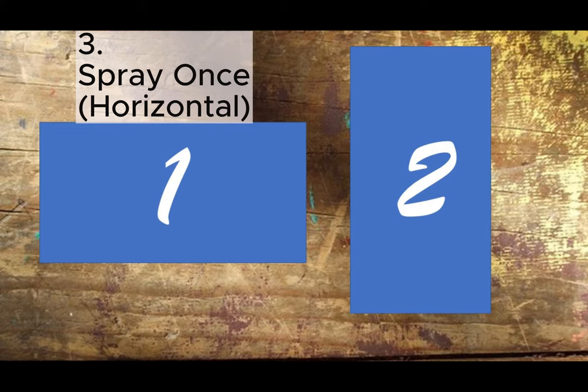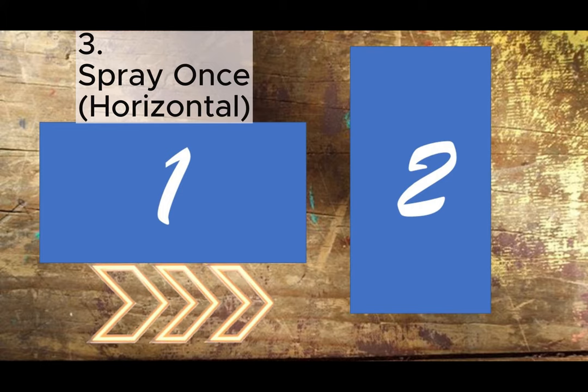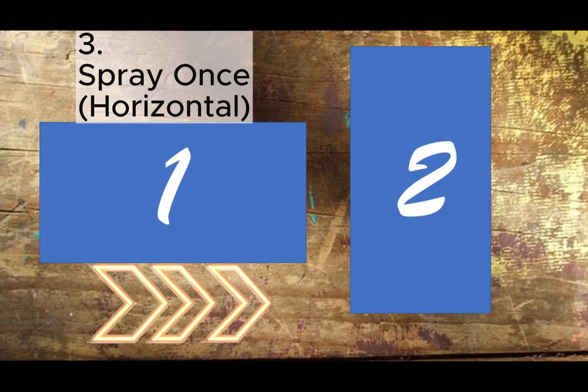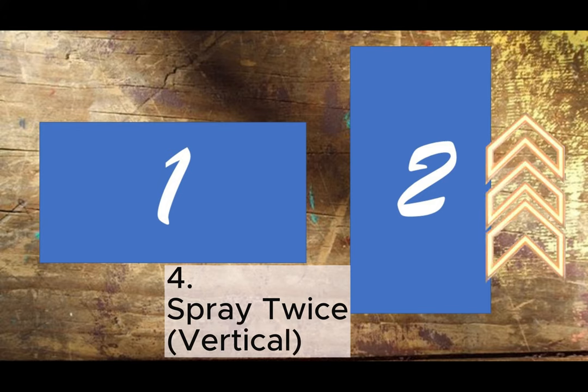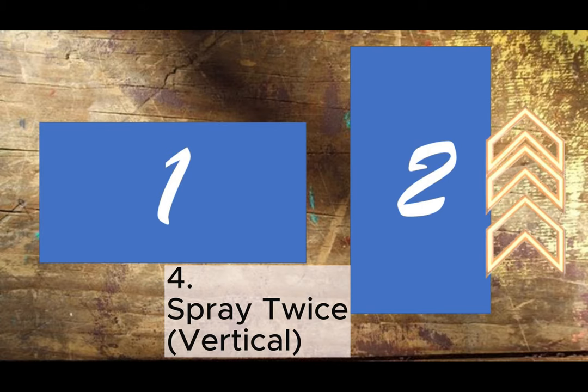Three: spray once. Pass the spray across your art in one direction — let's say horizontal. We'll go with horizontal lines first. Four: spray twice. Next, spray over your coloring in the opposite direction, vertical. But you can switch it up if you prefer vertical first, then do horizontal second. You do you.